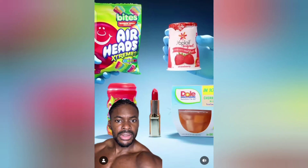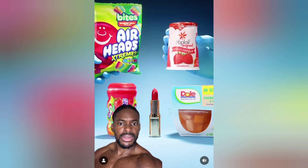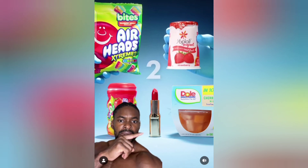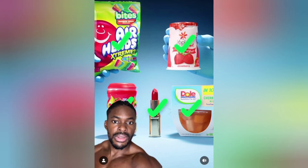Guess which of these products have parasitic insects in them. They all do.